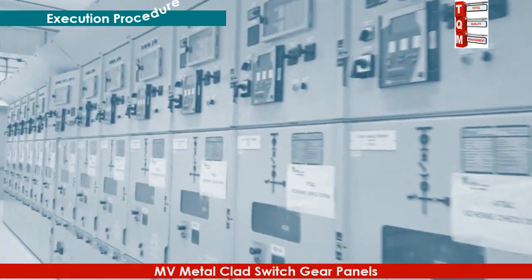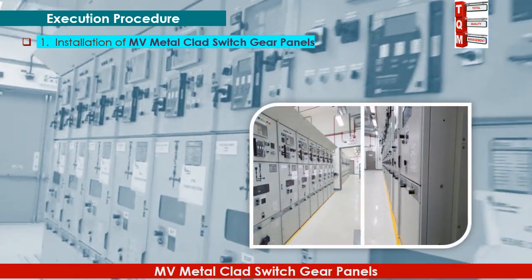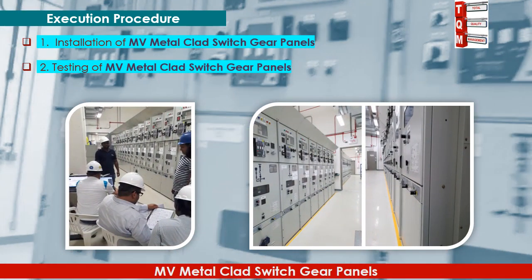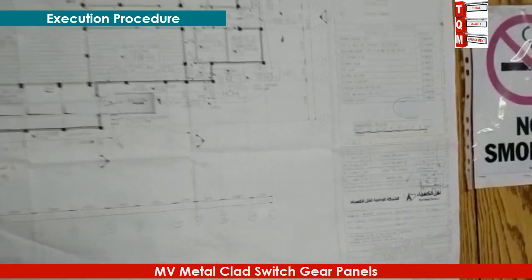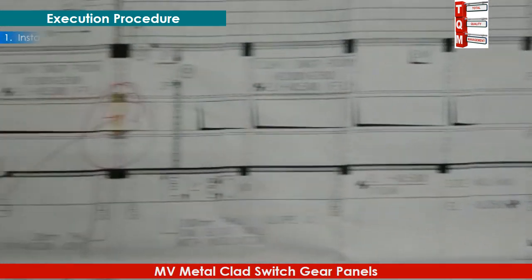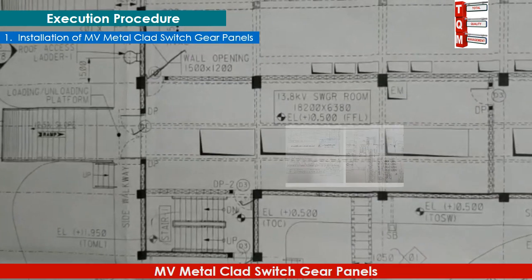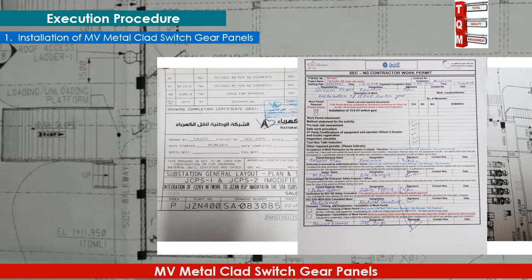The execution procedure comprises two parts: the first part is installation of MV metal clad switchgear panels, and the second part is testing. Before starting, make sure the latest approved IFC drawings are available and that the required NOC and work permits are obtained.